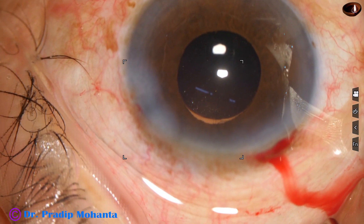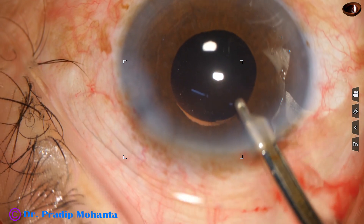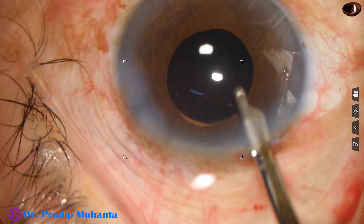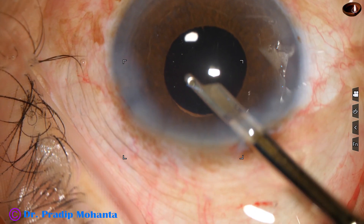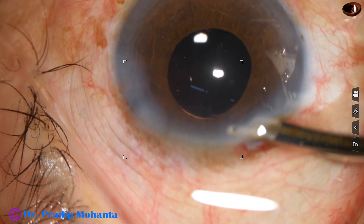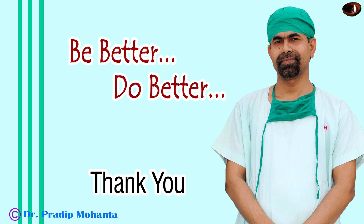And then the side port is hydrated with BSS. Then a final lavage of the intraocular lens is done and the case is concluded. Thank you very much for your attention. Hope this video will help you in developing your surgical skills. Be a great surgeon and serve your patients with love, respect, empathy, and great surgical competence.